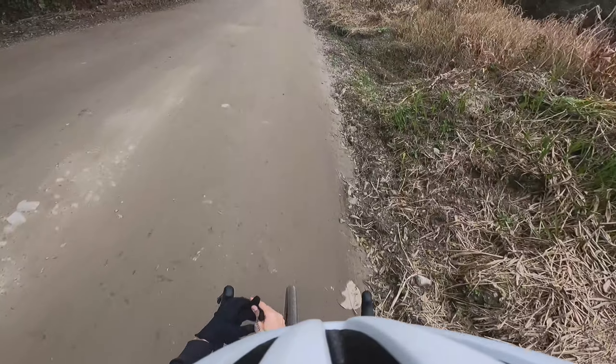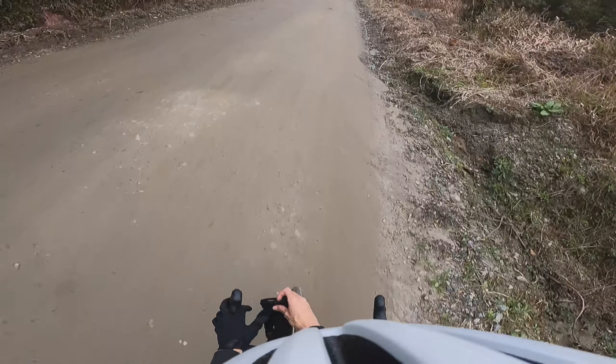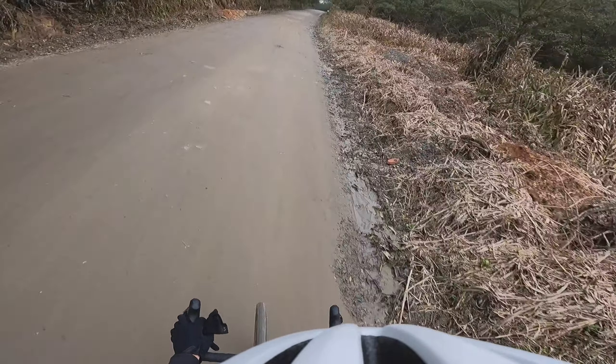Hello guys, how are you? I'm here on the Virdum channel. Today is a very special day — we did a pedal on the Paranapiacaba trail. Look at the cool place we found. We are here on the train trail — fantastic. The day is wonderful and the bike is very good.